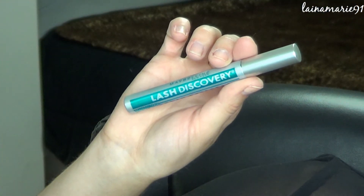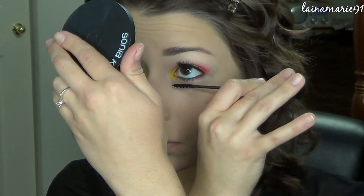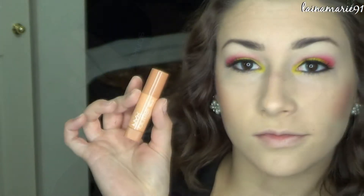Next I'm just adding some of my favorite waterproof mascara on the lower lashes. And moving on to the lips.